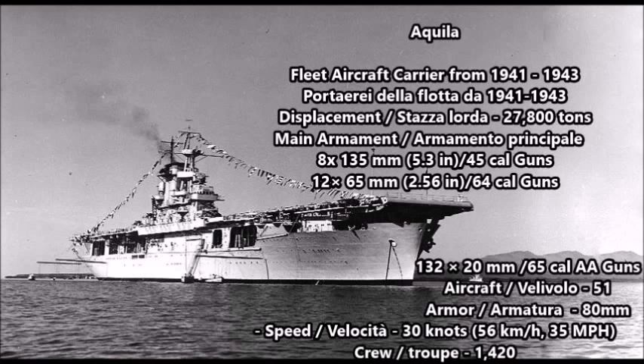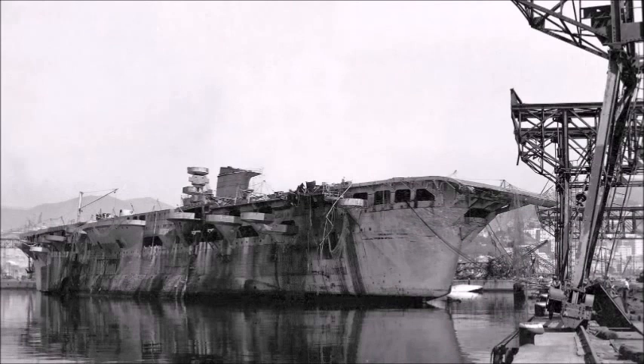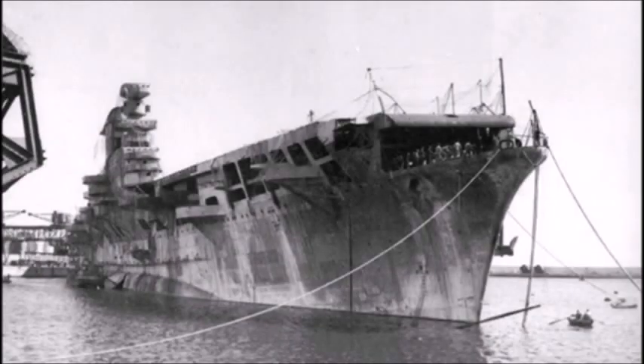Aquila had a displacement of 27,800 tons. Her main armament was eight 135-millimeter 5.3-inch 45-caliber model 1937 main guns. Her secondary armament was twelve 65-millimeter 2.56-inch 64-caliber secondary guns, and she carried 132 20-millimeter Breda model 35 65-caliber anti-aircraft guns. She carried upwards to 51 military-grade aircraft and had a speed of 30 knots or 56 kilometers per hour or 35 miles per hour. Her maximum range was 5,500 nautical miles and she had a crew of 1,420.